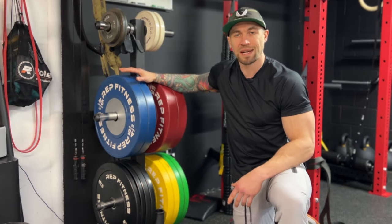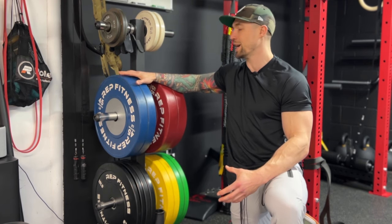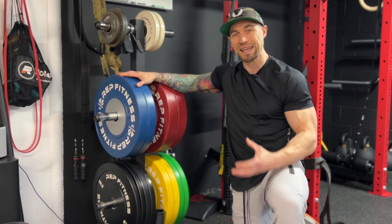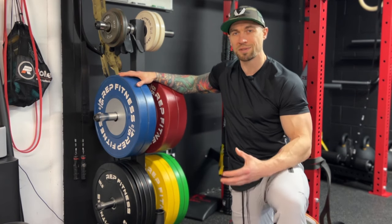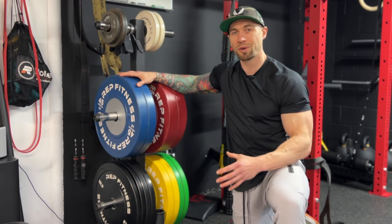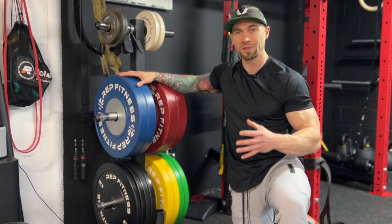For my plates, I went with the Rep Fitness competition bumper plates. I went with 340 pounds with this set. I really like the higher-end competition bumpers. I also really like the multi-color look — it looks sick aesthetically in the gym. I also have some change plates and some older beat-up plates if I ever want to go heavier. But 340 pounds is really all I personally need. At this point in my training I'm no longer maxing out lifting 500-plus pounds, so 340 is more than enough for me to still get great results.